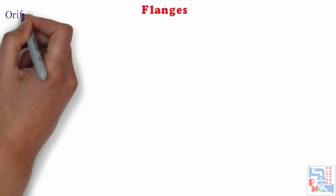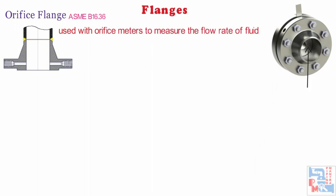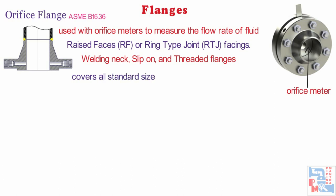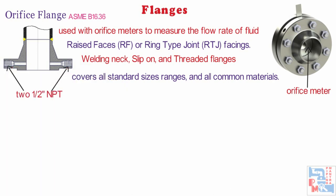The last one in this category is orifice flange. We refer ASME B16.36 for these. Orifice flanges are used with orifice meters to measure the flow rate of fluid. Orifice flanges generally come with either raised face or RTJ, i.e. ring type joint facings. Flanges are available in welding neck, slip-on and threaded form. The range of orifice flanges covers all standard size ranges and all common flange materials. These flanges are typically supplied with two half-inch NPT, i.e. national pipe thread, tappings in each flange.